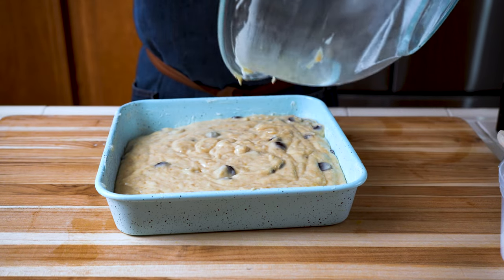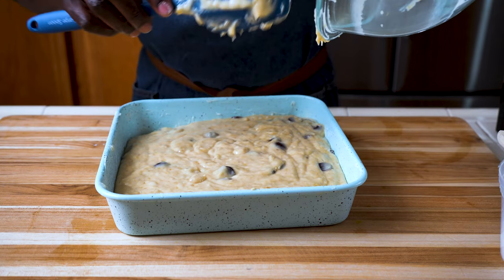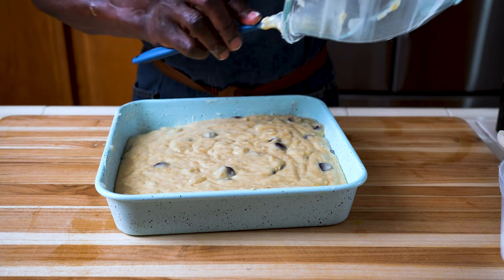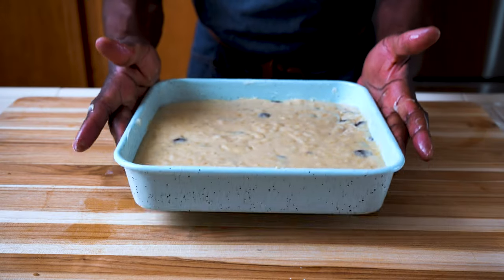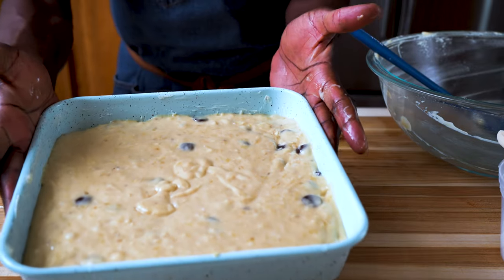The chocolate chips are actually my own addition — Hudson just used the bananas. You can use ripe bananas, or you can enhance the cake a little bit and have it as a chocolate chip banana cake, which is delicious. Tap it to remove any air bubbles, and into the oven it goes.